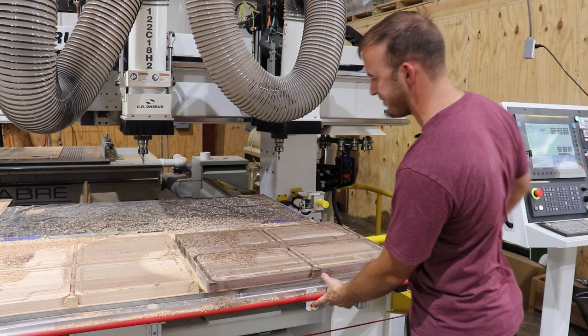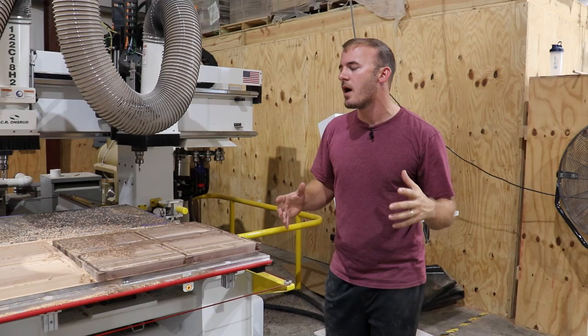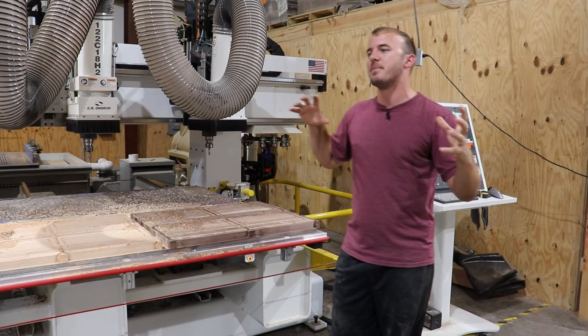Thank you so much for watching. I hope this was amazingly cool and you got a lot of value from it. Don't forget to give us a like and subscribe to the channel — the more subscribers and likes we get, the more I get to show you the ins and outs of CNC machining, woodworking, and how to grow your business into a multi-million dollar woodworking business. Thanks for watching — Ryan Drapella out.